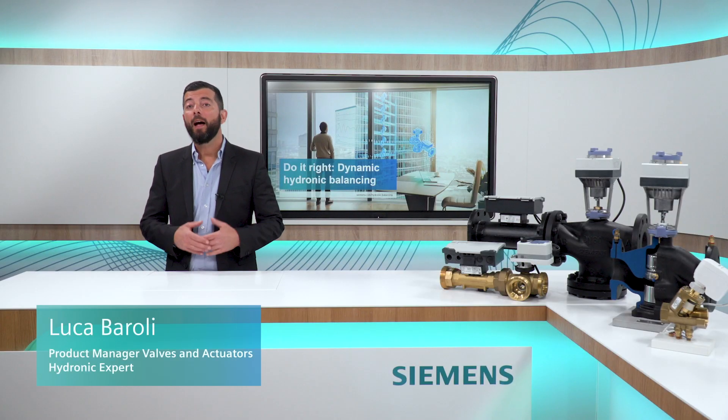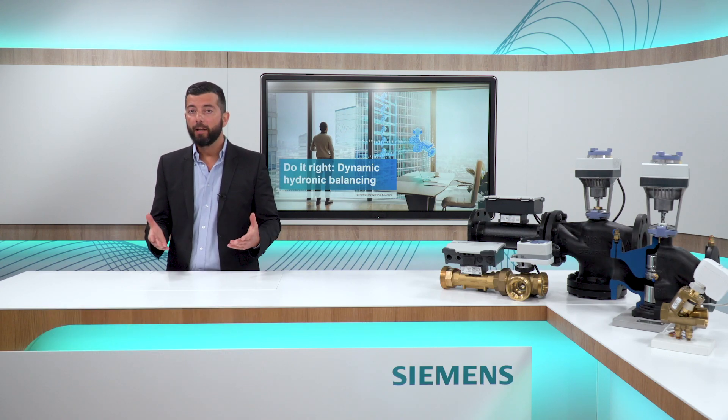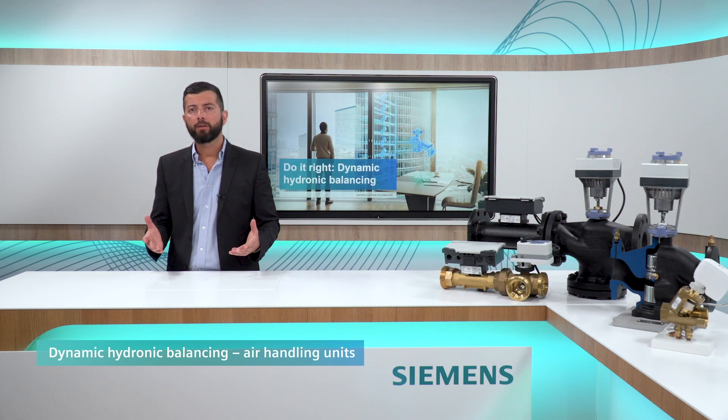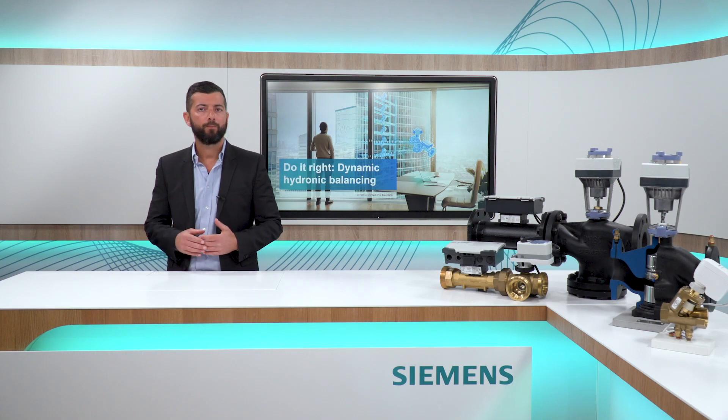Hi, I'm Luca and welcome to this episode of Do It Right! Dynamic Hydronic Balancing. Today, I'd like to focus on Dynamic Hydronic Balancing for air-handling units. An air-handling unit, also known as AHU, is a relatively complex device with the purpose to treat the air before it enters the building.